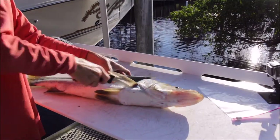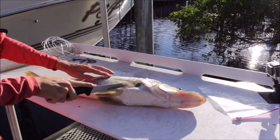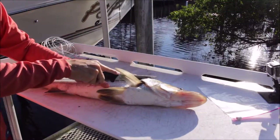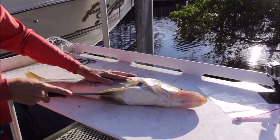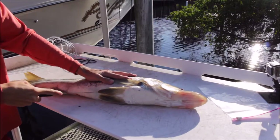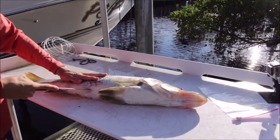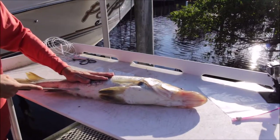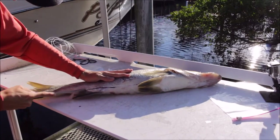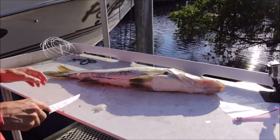I switched back to my GoPro mic so hopefully that improves the audio. You kind of cut in here — snook have some good scales on them. Make a little cut, and try not to go too deep here because this is where the stomach is. You can avoid cutting into it — just get a little cut going right here. The knife isn't as sharp as I'd like but it'll do.